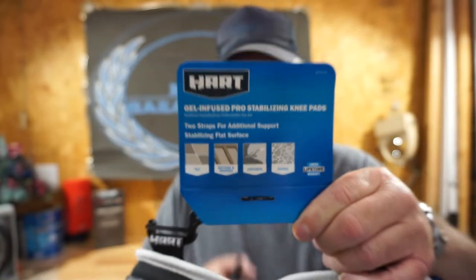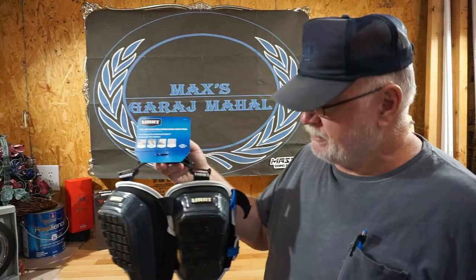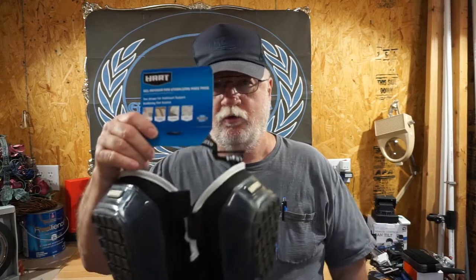Welcome to Max's Garage Mahal. Today we're going to talk about these Hart gel-infused pro stabilizing knee pads. The reason why we're going to talk about these is I just came out from underneath the old gray gables over there next to Max's Garage Mahal, and these things worked really well.